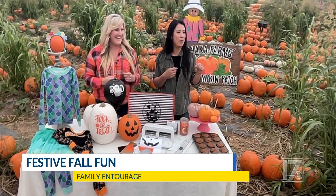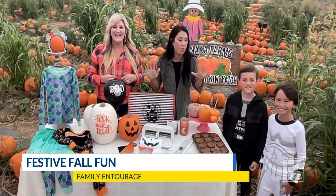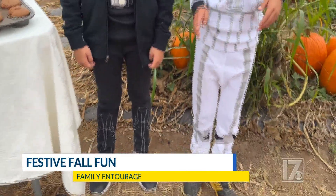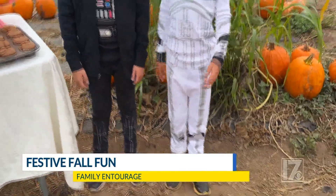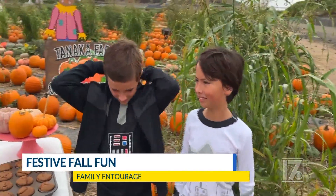I have some helpers with me — come on up, Kyle and Joshua! These boys love Star Wars, so they're wearing Hanna Andersson Star Wars pajamas. This is soft organic cotton, so they're not going to be itching or worrying about that. They can wear these to the classroom party, or they can wear these all year round if they want to be Darth Vader and the stormtrooper.